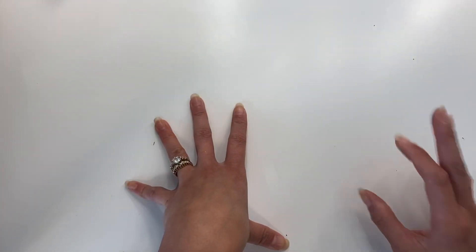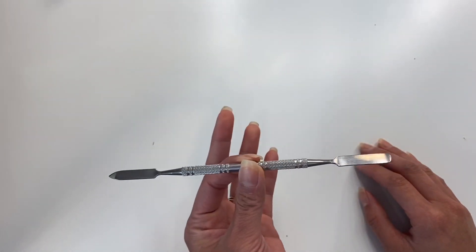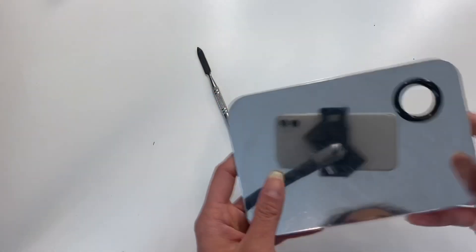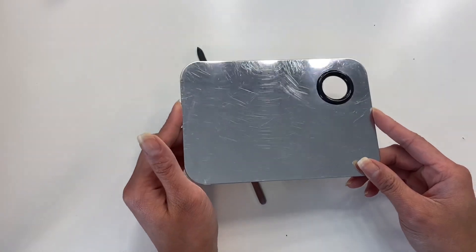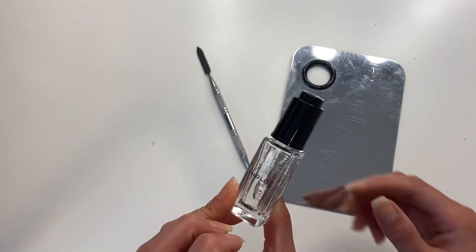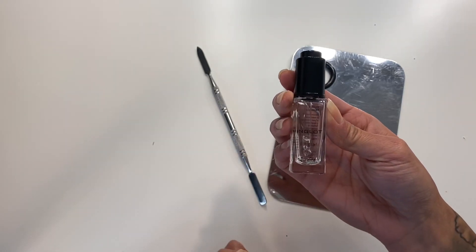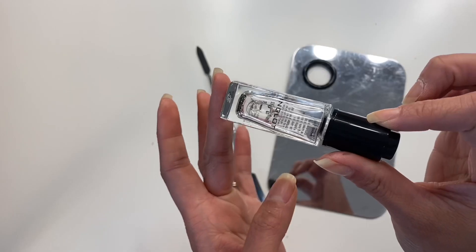The first thing you want to make sure you have when depotting is some sort of spatula and a palette — I usually use this metal mixing palette. The last thing that is honestly pretty essential for depotting, or just in general, is this Inglot Duraline.